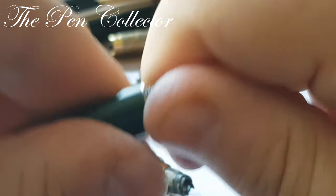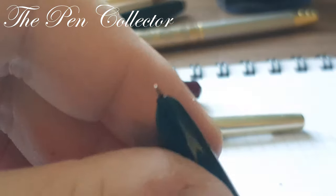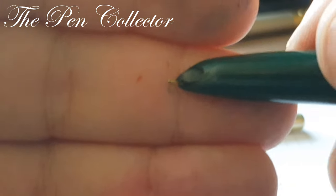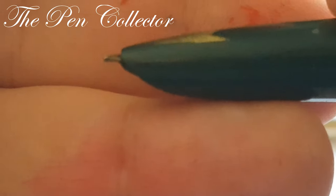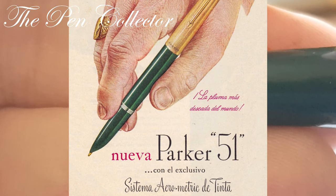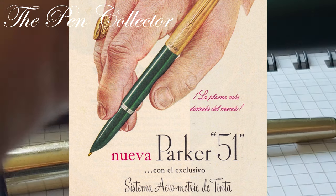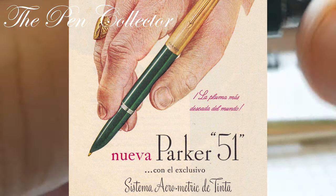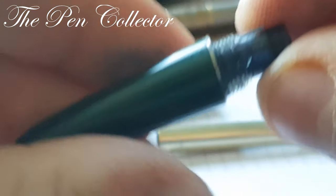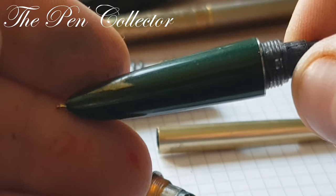You can see this nib — this hooded nib, very similar to the Parker 51. I think it is a gold nib. I can't tell you for sure because all the imprints are on the inside and I can't unscrew it. So maybe I will do a video of this fountain pen being cleaned and restored.